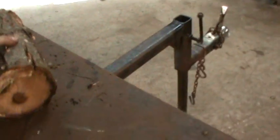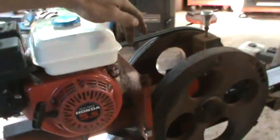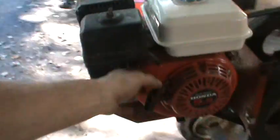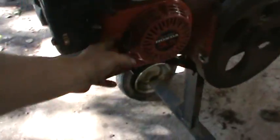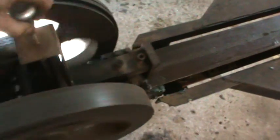So I went out back and grabbed a couple of logs. I figured we'd fire it up and do a little demo of how it works. So if you push down — pull up rather — that's what it does.